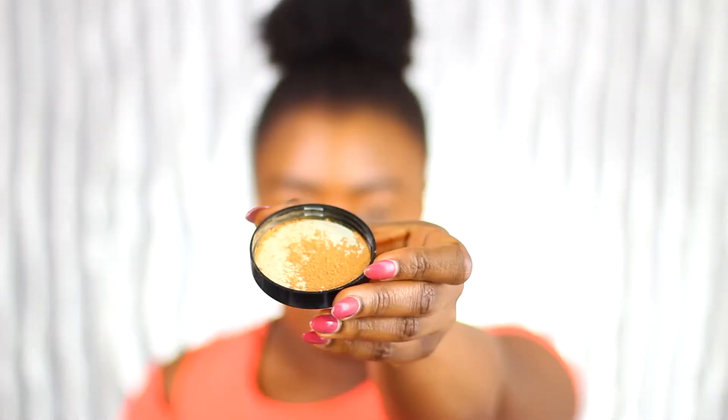Now I'm going to set the concealer. I've been meaning to do a first impression on this powder and was planning a dedicated video, but I'll include it here. This is the Dermablend Professional Blurring Setting Powder in the shade Warm Saffron. It comes sealed with a sieve on the inside. It's beautiful — look at how beautiful that is! I love this powder. It gives my under-eye that extra oomph.